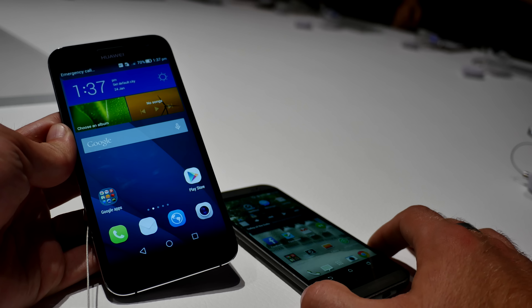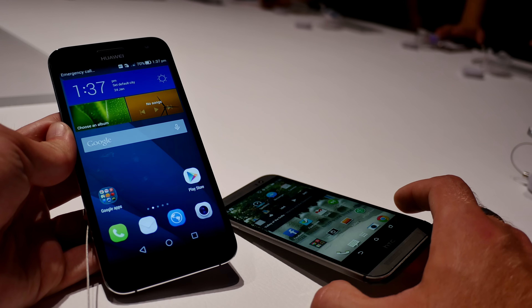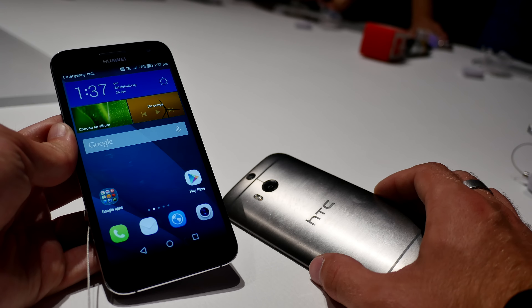Welcome to NWT with the Huawei SNG7 in a short comparison with the HTC One M8, one of my favorite smartphones. I'm comparing them because both have a metal unibody design.